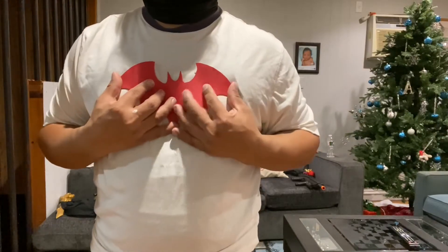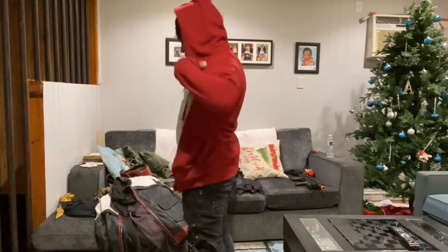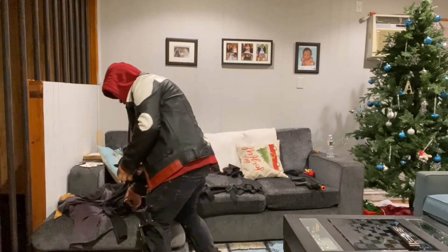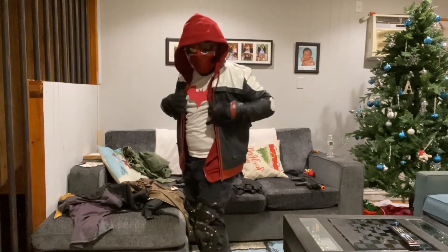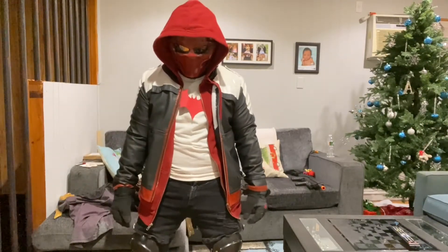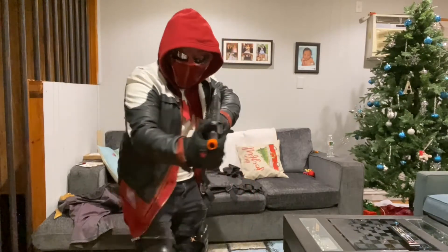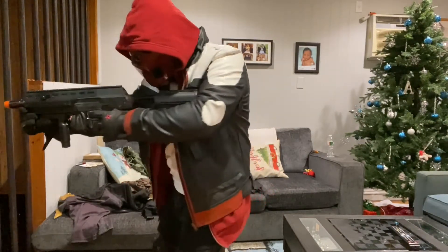Preparing for costume number three — I'm wearing this white shirt and sticking the logo onto it. This is actually my white shirt and red hoodie from my Pokémon cosplay, now being turned into Red Hood. This leather jacket I painted myself — it was originally a full black leather jacket and I painted it with regular white and red paint. This look is from the Red Hood video games, and I'm really digging the hood — it actually finally makes sense that he's called Red Hood.